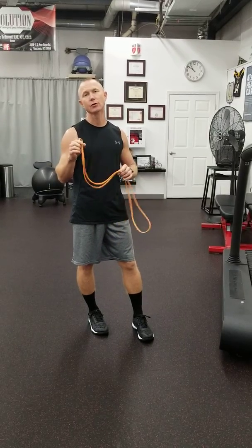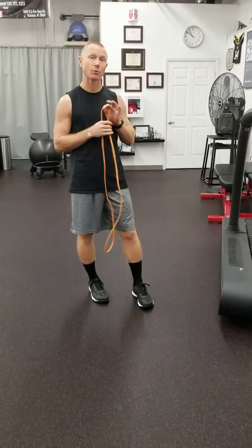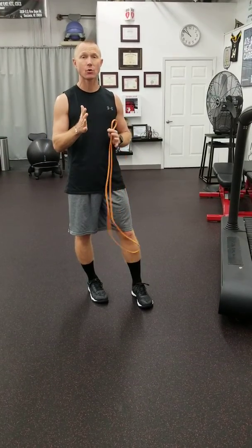Alright, so we're back again. We've been taking a look at some core stabilization and core work in the last series of videos. We'll continue that today. We're going to utilize the band and we're going to do some anti-core rotation.